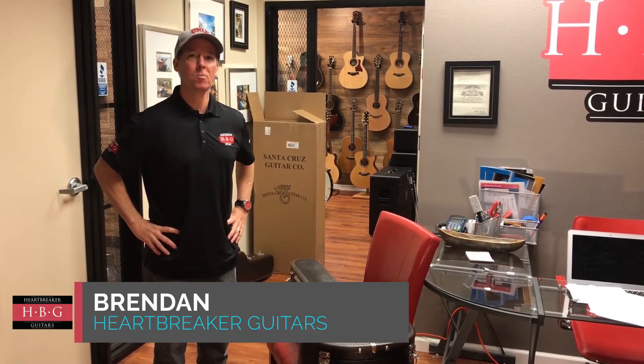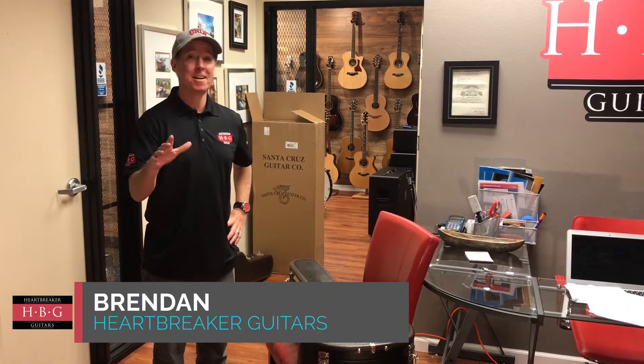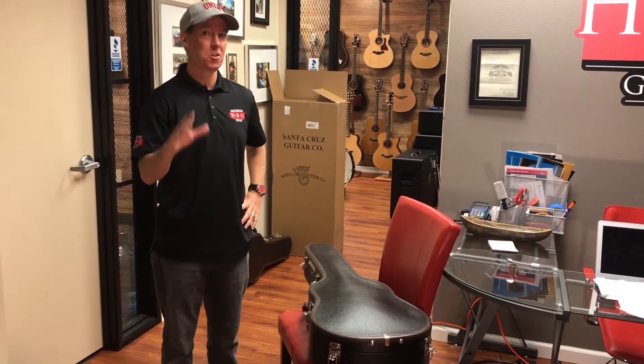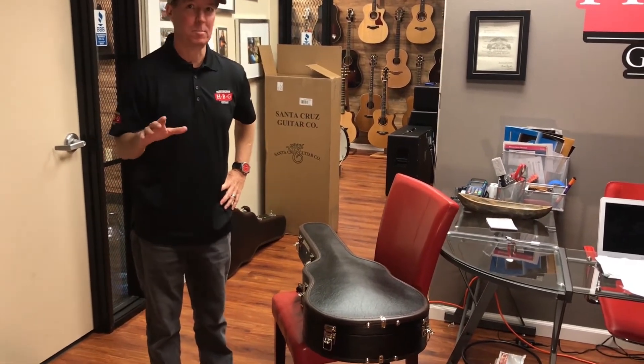Hey guys, what's up? It's Brendan at Heartbreaker Guitars, and it's an exciting day today at Heartbreaker because we just got our Santa Cruz Guitar Company guitars in and they are absolutely breathtaking.